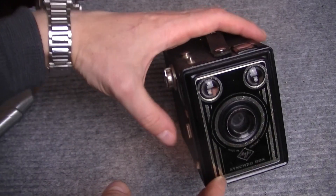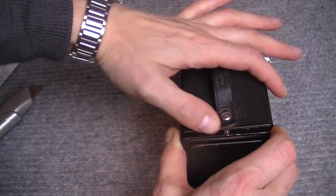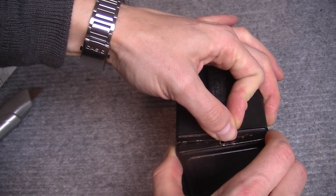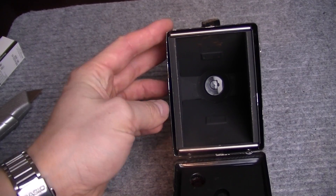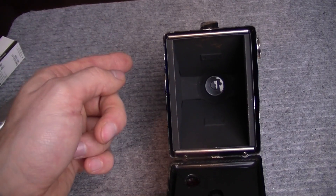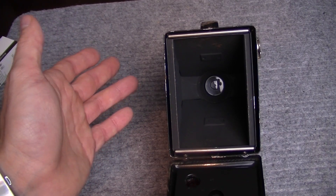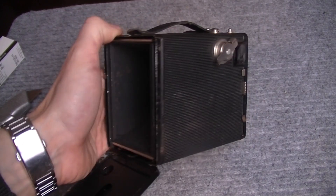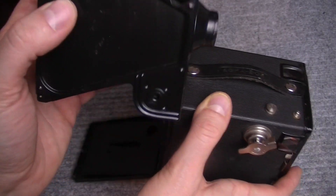Теперь поехали дальше — как же эту штуку открыть? И что мы увидим, когда откроем? Вот здесь надо надавить, тут шарик, и с помощью небольшой силы открываем. А раньше, похоже, народ был покрепче, потому что всё такое достаточно жёсткое. И в этой коробочке нет ничего — казалось бы, абсолютно ничего нет. Там какая-то стекляшка виднеется, и вот эта стекляшка уже объектив. То есть спереди обычное стекло, а объектив у нас здесь. Нужно потянуть вот это колёсико на себя, и вся схема у нас вынимается.